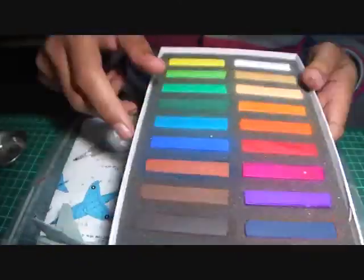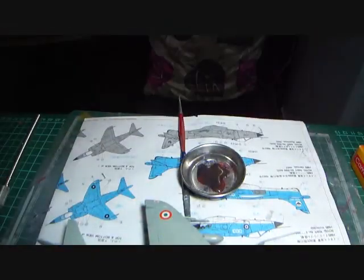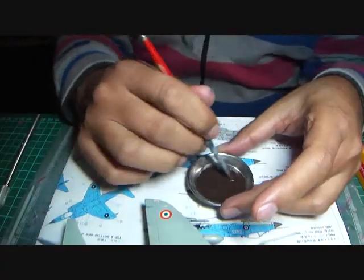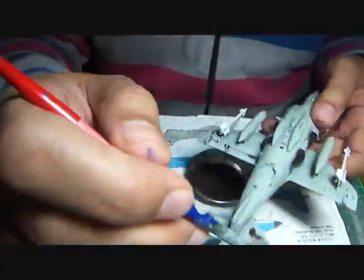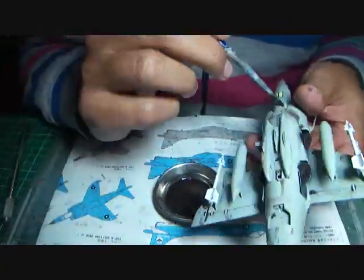Finally it was time for a bit of weathering. I used the soft pastel, water, and dishwashing liquid method to weather down the Sea Harrier. The last Indian Navy Sea Harriers were retired in 2016 and they were pretty clean and well maintained, so I used just a very subtle bit of weathering to show its age.